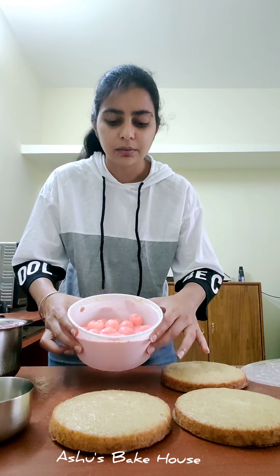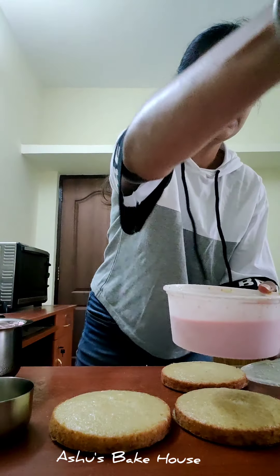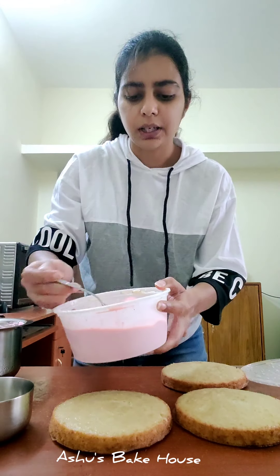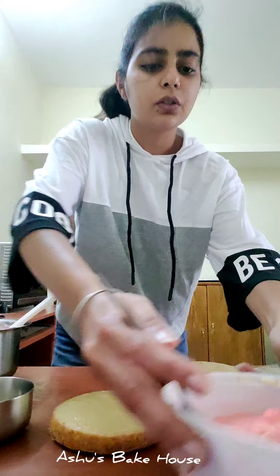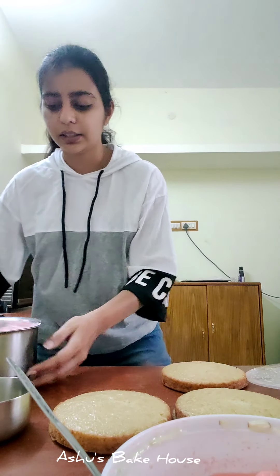All we need is a vanilla cake sponge weighing 300 grams. For the rasmalai, I removed all the malais from the bowl, added some pink color, gave it a good mix, and soaked the rasmalai back into the same liquid. This has been soaked for a good 13 hours.